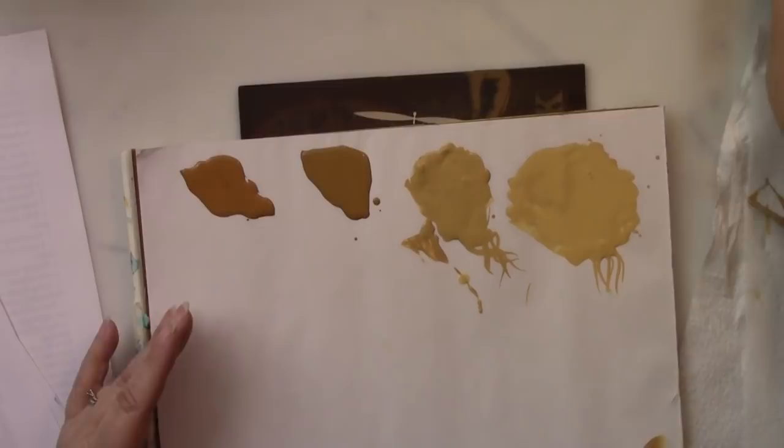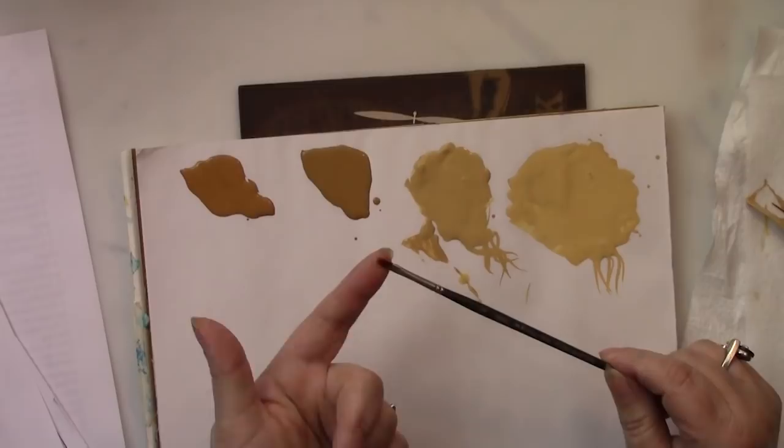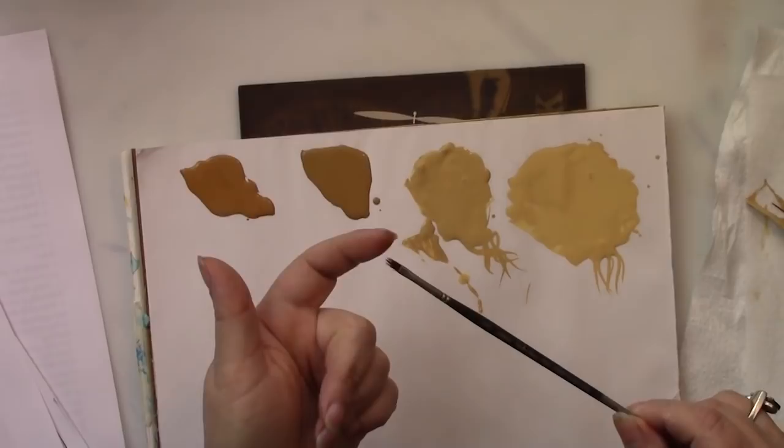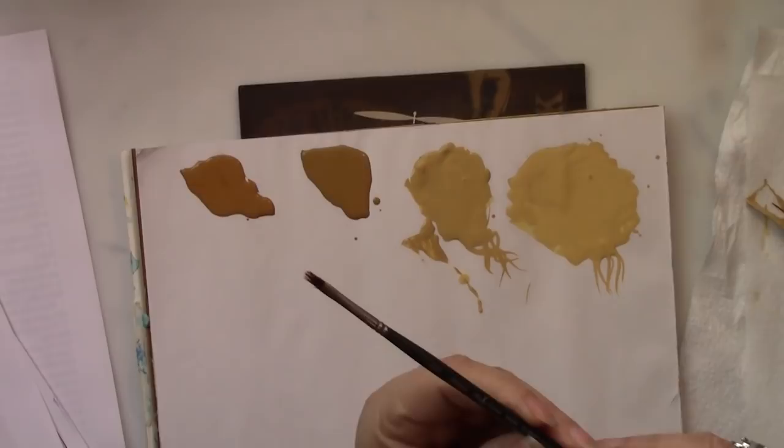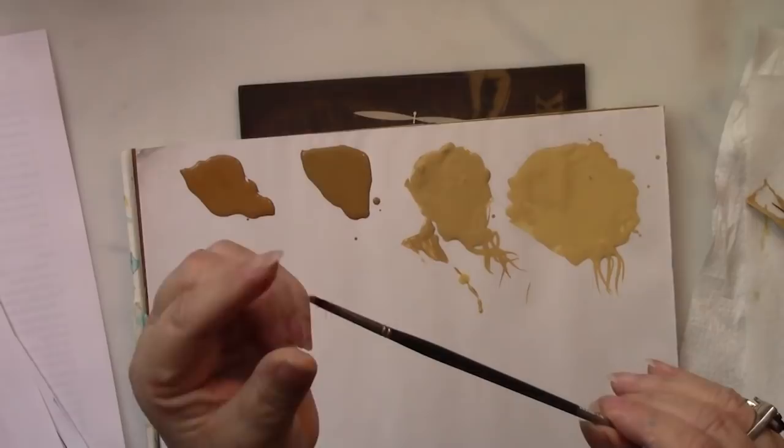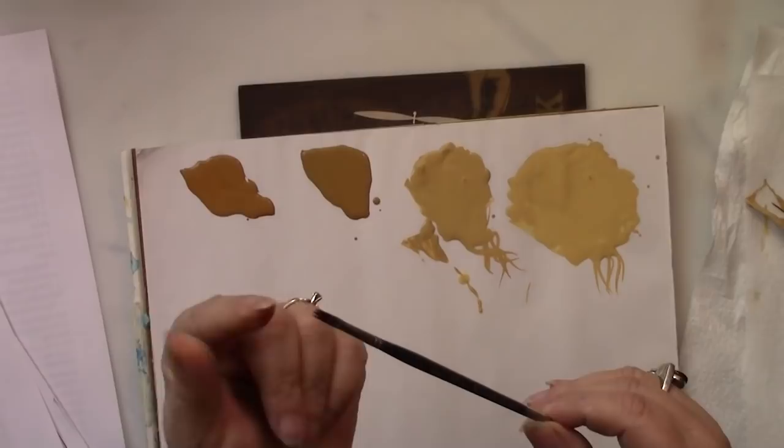This is a ruby satin filbert grass comb. What's important is that it is rounded — that is the filbert portion of it — and then it has these little individual hairs in it, and that's going to make it go faster. I don't care what brand of filbert comb you use, but it should be a fairly small one. This is an eighth-inch, and it should open up really well and be a filbert, not a flat shape, because this will keep the fur looking much softer.